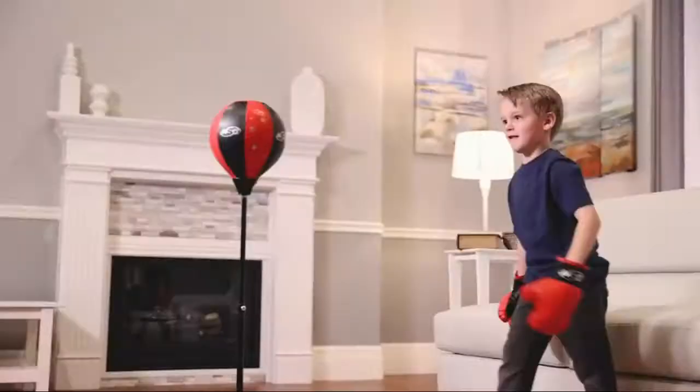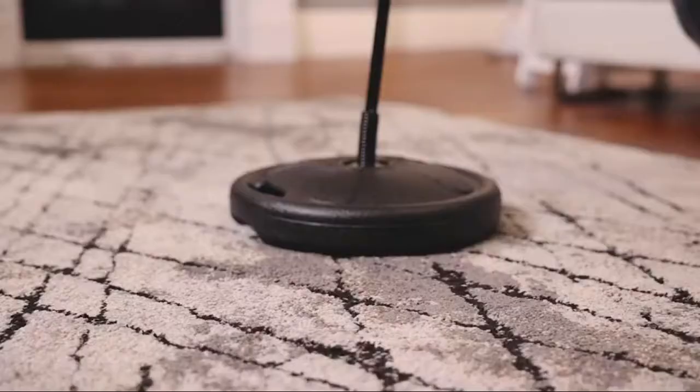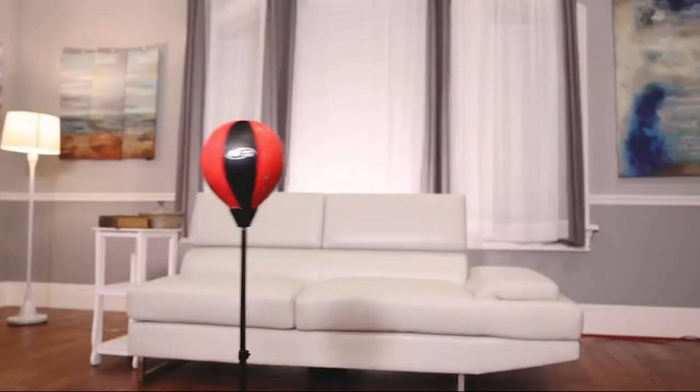Our junior boxing set is a great way to get started and just what you're looking for. Portable — ideal size to take just about anywhere. The top of the spring-loaded adjustable pole is an inflatable stitched punching bag that can be deflated and packed away easily.